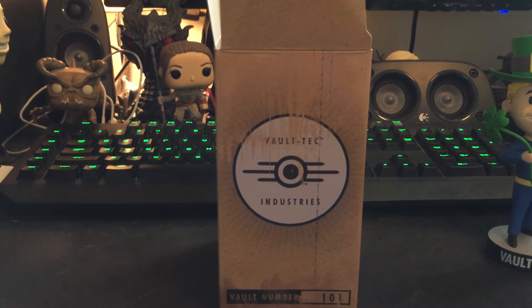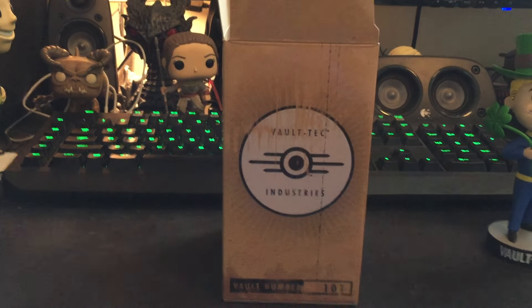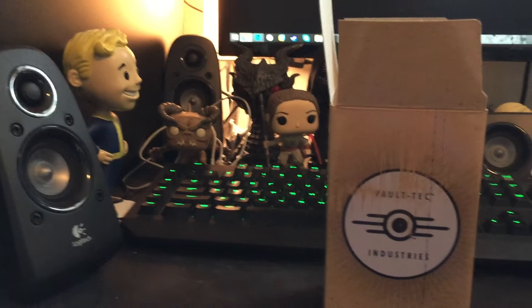Hey everyone, I'm here with the first episode of my series called '10 out of 10.' I'm just going to review random things that I get, since I get random things a lot, as you can sort of see in the background.